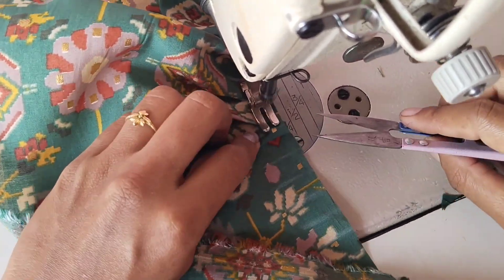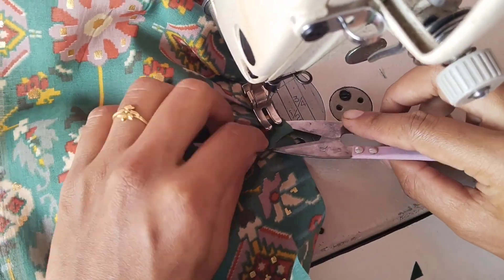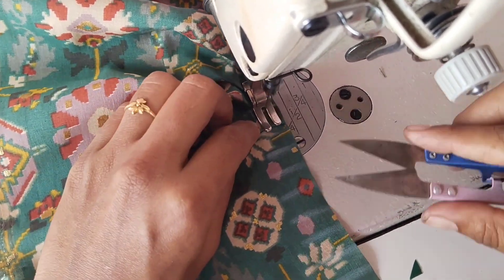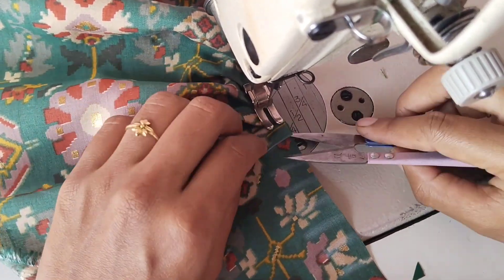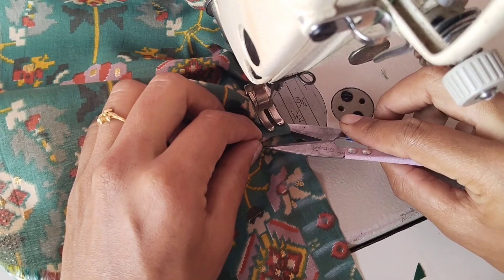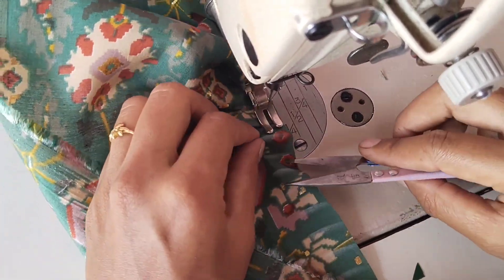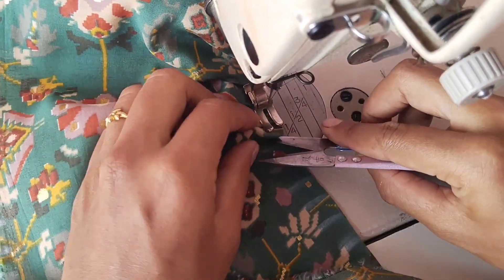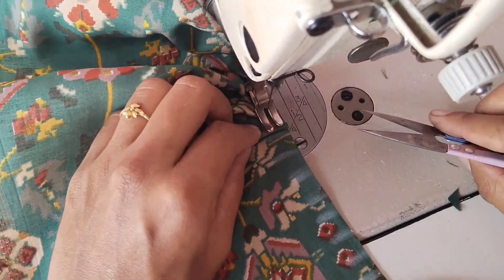I am going to join the second pleats on the second line. This pleat is going to be equal. We will make the pleats full and first put it in the forward direction. Now we are going to stitch the same pleats on the same line.